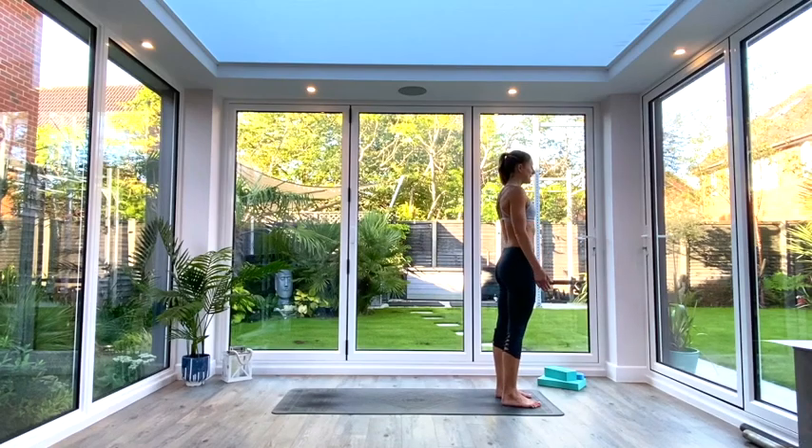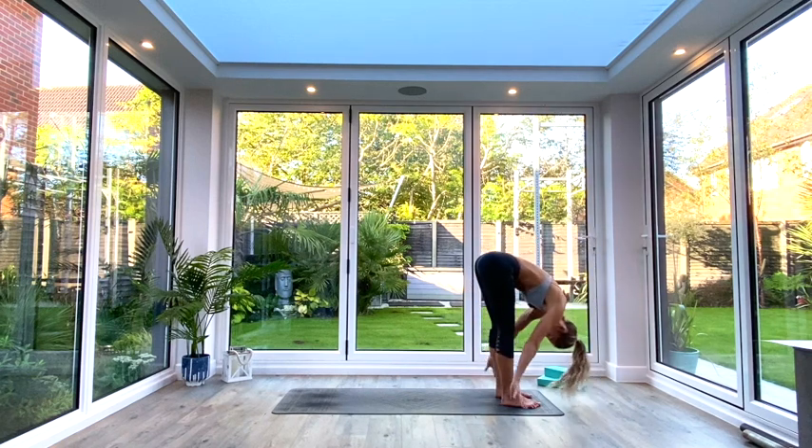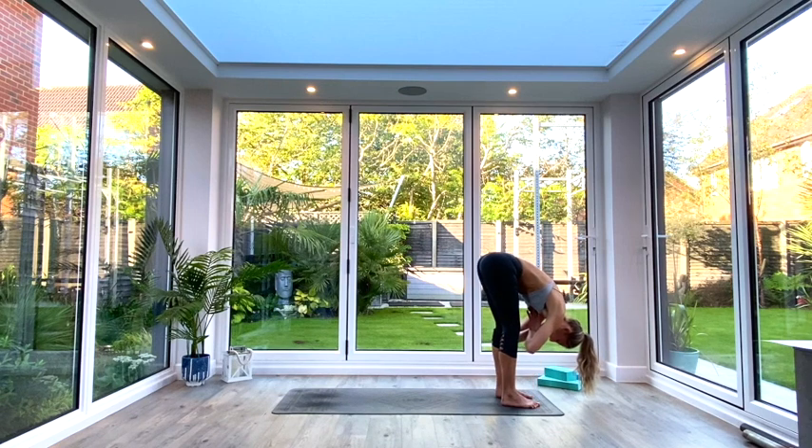Come to the front of your mat into Tadasana and we'll begin with a standing forward fold. Feet hip distance apart, lift the toes, spread them, press the feet firmly into the ground. Tuck the tailbone under, suck the navel back towards the spine and think about lengthening through the crown of the head as you roll the shoulders back and down. Take a nice deep breath in, inhale and lift the hands up above the head, and as you exhale, hinge at the hips, keeping that length, coming down into your Uttanasana forward fold. Think about bringing your chest towards your thighs and the crown of your head towards the floor.